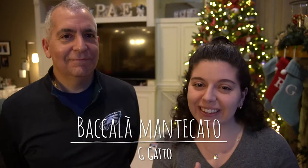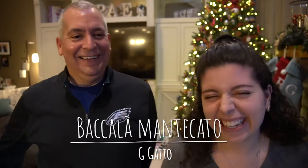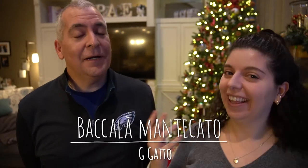Hello, welcome back to my channel. This week I have a special guest, my dad, and this week we're going to be making Baccalà Mantecato.